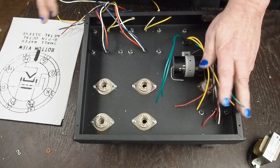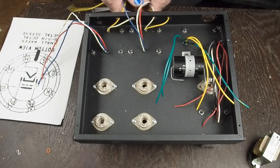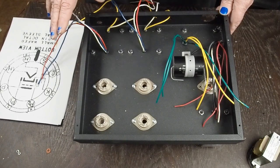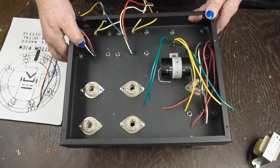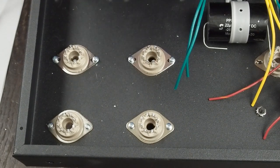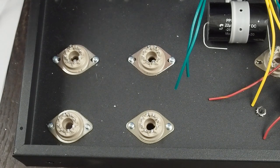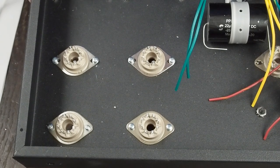Here are the output transformer wires - these are going to go to the speaker jacks. But I want to deal with the wiring for the heaters first, for a couple of reasons. One is that it's really the first thing you do when dealing with getting the driver and output tubes wired up, and it kind of determines where a lot of the other wiring is going to go. I've built an amp like this before in the same general layout, so I know where I want to put the heater wires to make it nice and quiet.